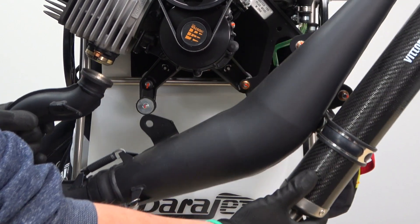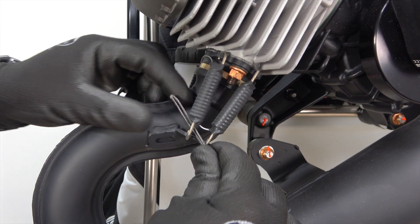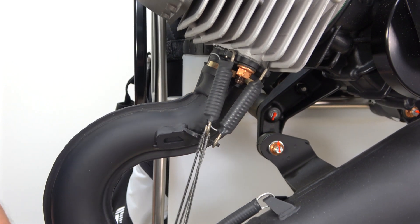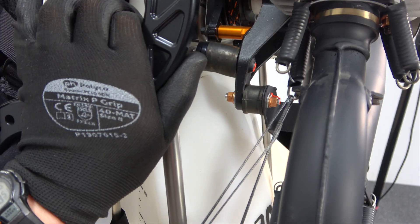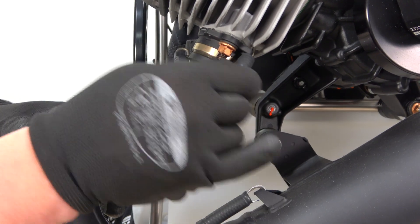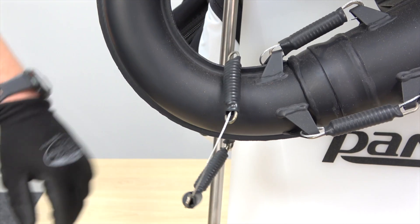In order to replace the bronze bushing it'll be necessary to remove the exhaust, and you can do so following these key steps. First you'll need to remove the exhaust springs — there'll be three or four of them depending on your exhaust model. This can be done using a spring puller tool, or as we show you here in the video, simply with a piece of line by extending the springs and popping them off. Once you've released the pressure in all three or four springs, simply unhook them and slide them together as a set down the exhaust pipe.